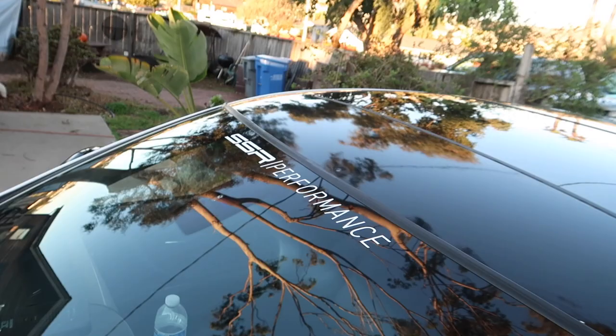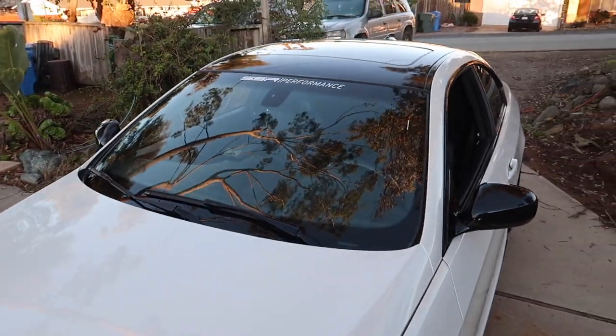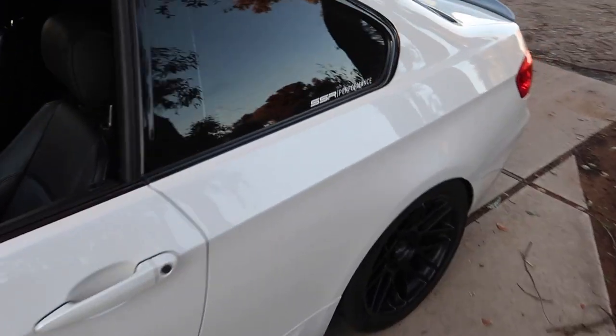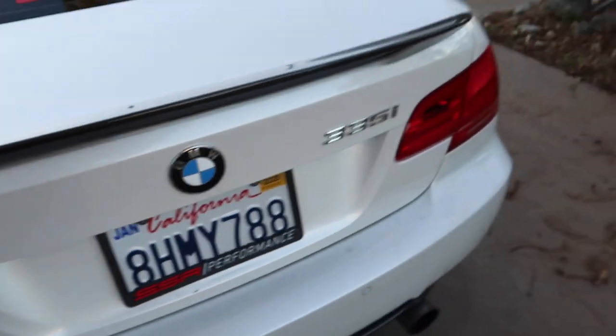Quick shoutout to my boys at SSR Performance down in SoCal — the shop that does all my performance stuff. They sent me some goodies: a mini windshield banner, some stickers, and their license plate frame. SSR Performance — thank you, I appreciate you guys always helping me out.